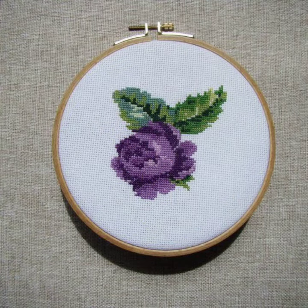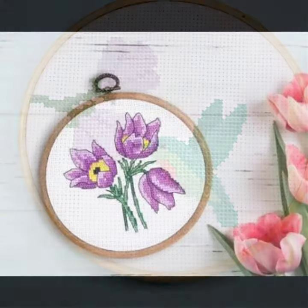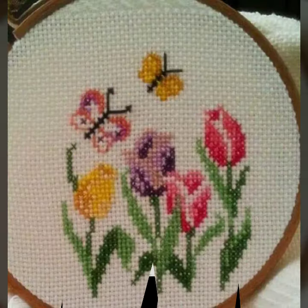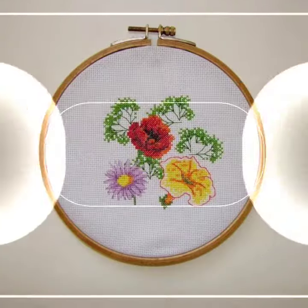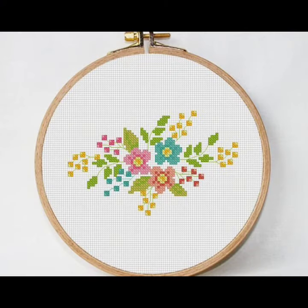Aaj me aap ke liye bohat perfect cross stitch embroidery ke pattern leker aayi hoon. Useful aur new ideas cross stitch embroidery ke aap ke saath share karti raha hoon. Video ko jaise jaise aage jaoge dekhenge waise waise style different aur new aapko milte jayenge. Gym roi tri ke saath latest pattern and designs aapko dikha rahi hoon.